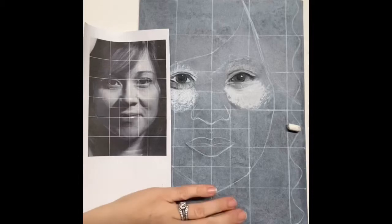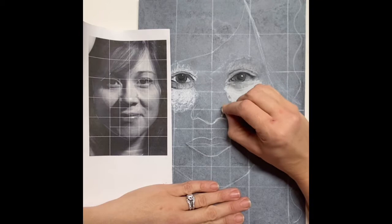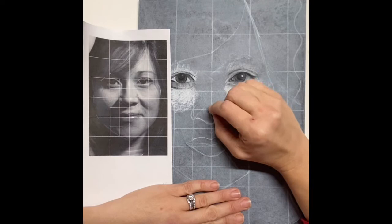Hey students! Today I'm going to show you how to get started on the nose and how to lay down your values first. They will look pretty blocky, and then we'll do some blending. You will see me following the curve of the nose, and if you really look at the direction that I'm drawing, you can see how that makes sense.